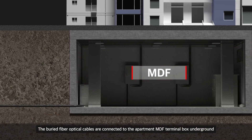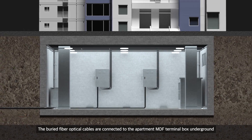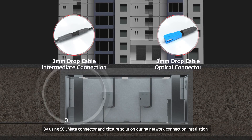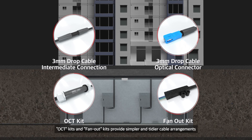The buried fiber optical cables are connected to the apartment MDF terminal box underground. By using Solmate connector and closure solution during network connection installation, OCT Kits and Fan Out Kits provide simpler and tidier cable arrangements.